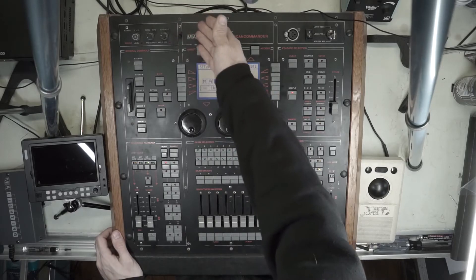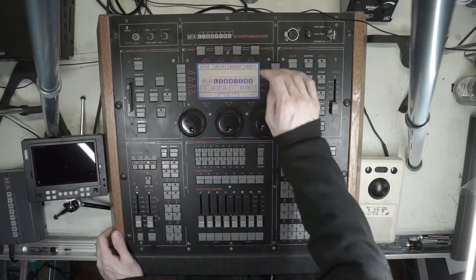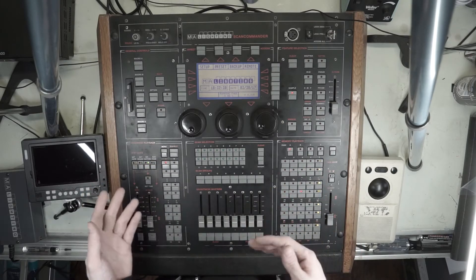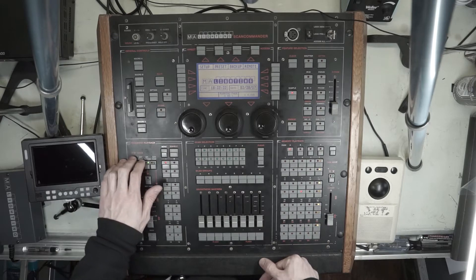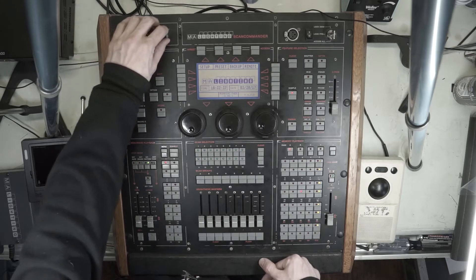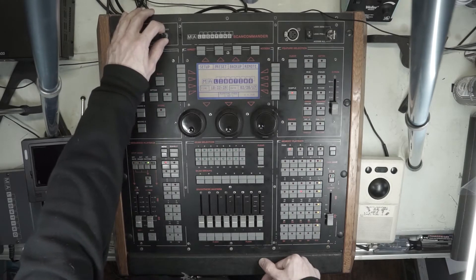On the back of this desk, we have audio input. Audio can be used to trigger steps in a sequence playback. What's cool about this is there's an analog filter and a hold feature.